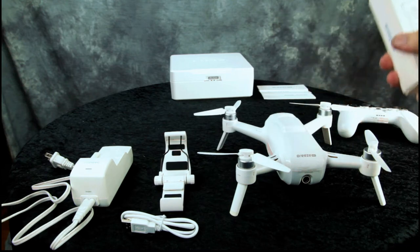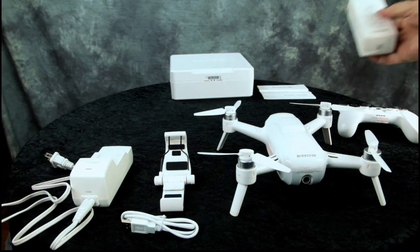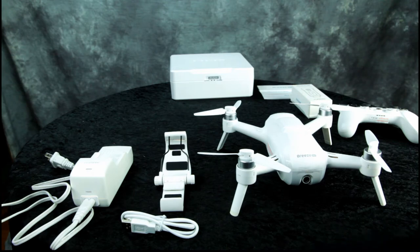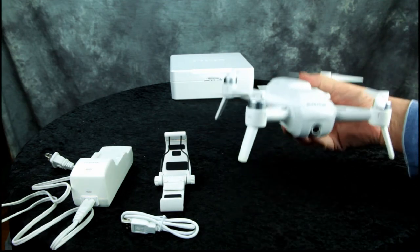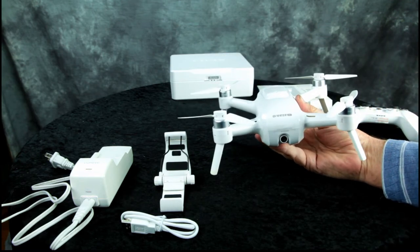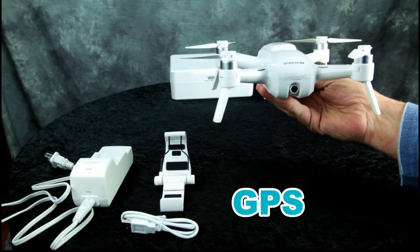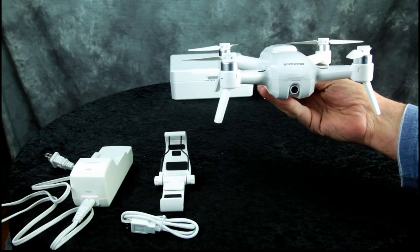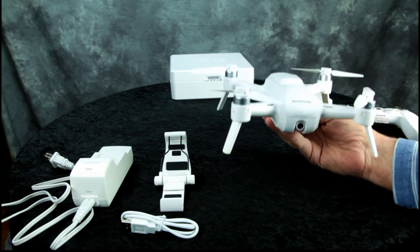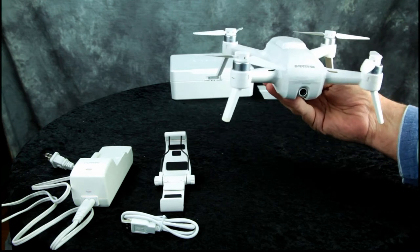The controller costs $40 on its own. The batteries — I picked up an extra one for $29. So it came with one battery, came with the controller, and I purchased another battery for $29. I saw a lot of good reviews on YouTube about the Yuneec Breeze, and if you know anyone that wants to get into flying drones, I would recommend this as your very first drone because it has GPS and it's got a lot of flight features that a lot of drones don't. For the price, you really get a lot of bang for the buck.